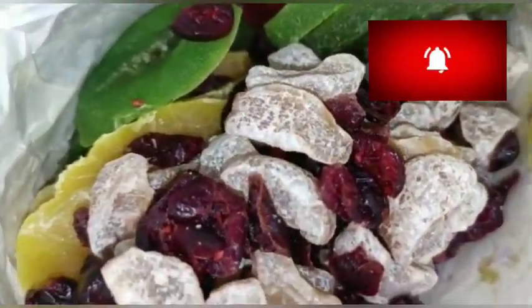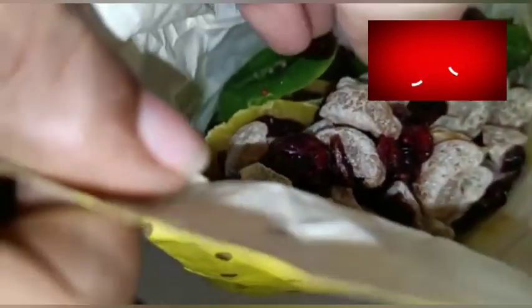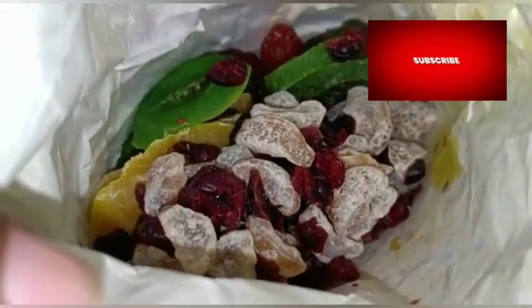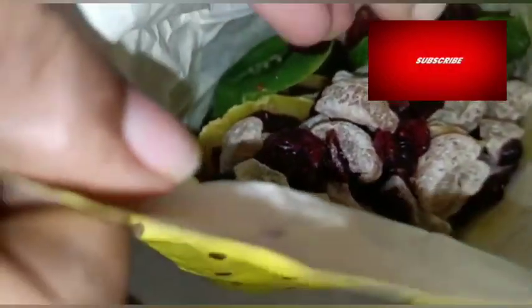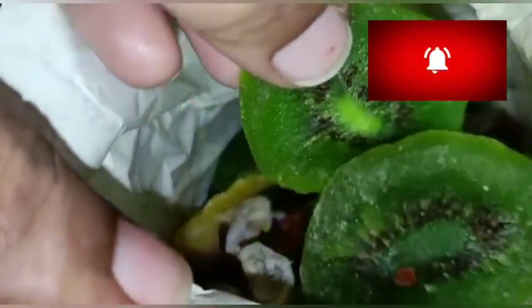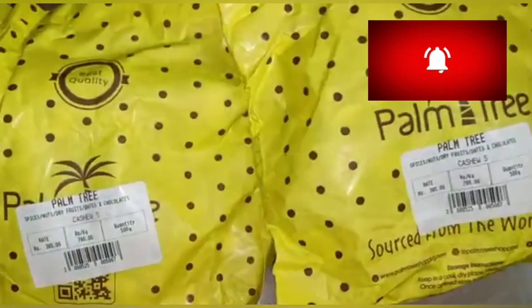I will add the blueberries and kiwis. We will add dry fruits. I will see you in the next video.